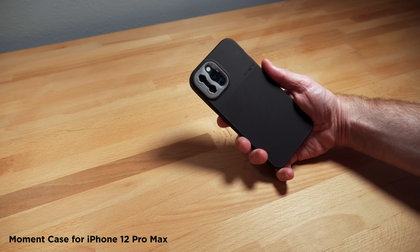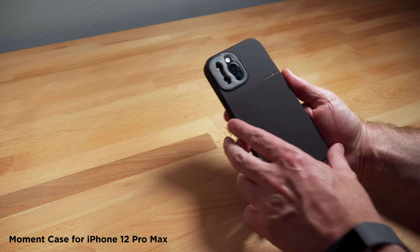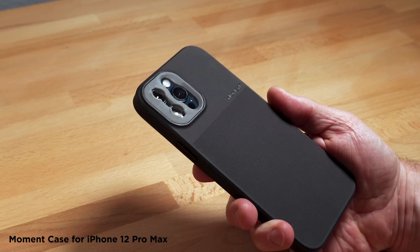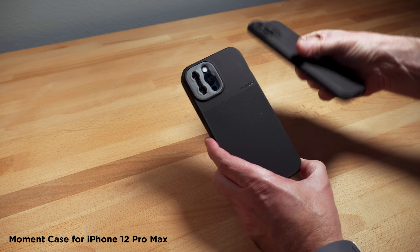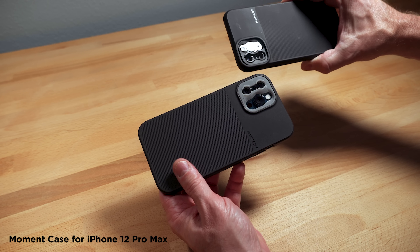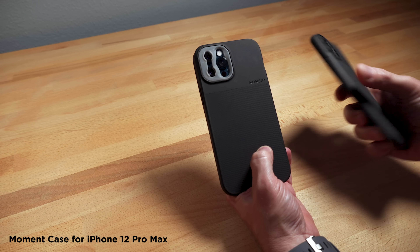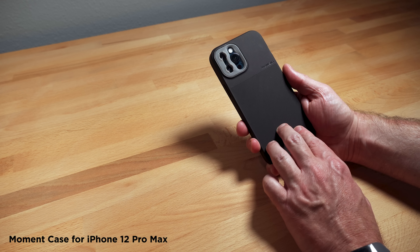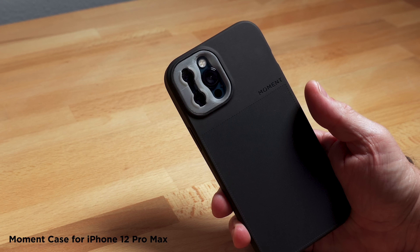Just a quick note to say that yes, this is a Moment case. Depending on when you're watching this video, you might be wondering how I got this, because they're not out yet — this is a pre-release version for the 12 Pro Max. As I mentioned earlier showing the 11 Pro Max, it is bigger than its predecessor in the lens mount area, so they wouldn't be interchangeable, unfortunately. But if you watch my channel, you know I am a fan of Moment cases. I like the build quality, and I especially like using lenses — I will be doing some tests using Moment lenses in some future videos.